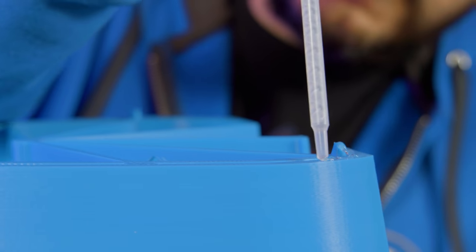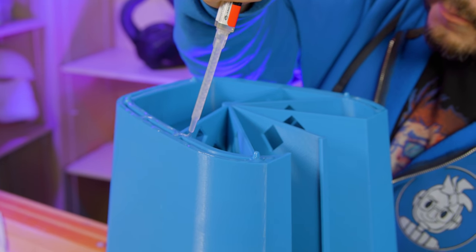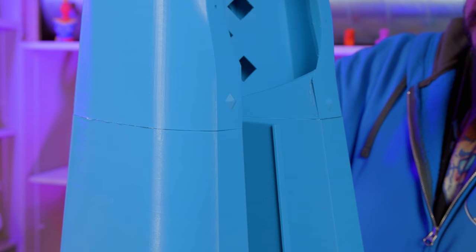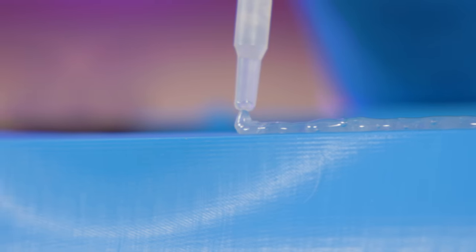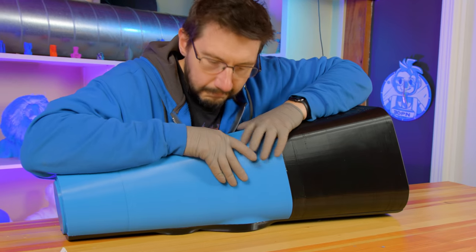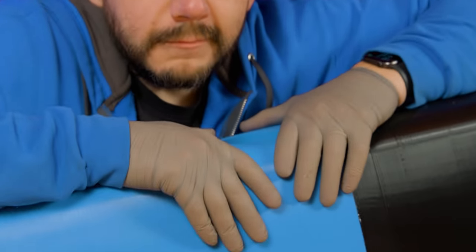To glue the top and base parts together, I used epoxy. I wanted something that would act as a gap filler in case the surfaces weren't mating together perfectly. I also used epoxy to glue the face pieces on for similar reasons. The epoxy cured and in the end it was definitely the right choice.